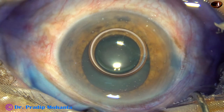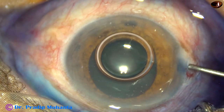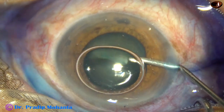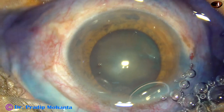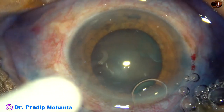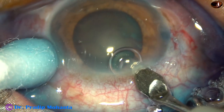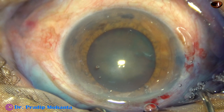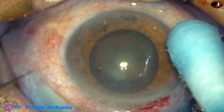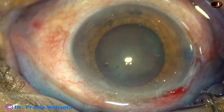Then 2% hydroxypropyl methyl cellulose is injected into the anterior chamber. And now this is the main incision at around 11 o'clock, and then another stab incision on the left side of the main incision at around 1:30 o'clock.